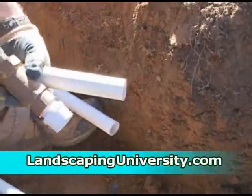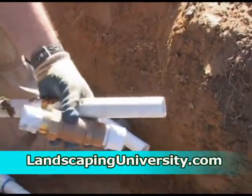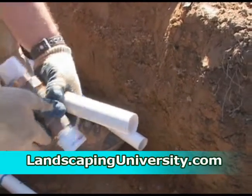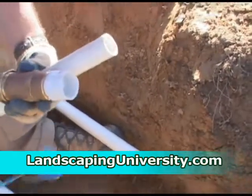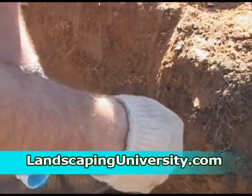Always clean before and glue next, once the cleaner is dry. I've got an open end on one end to let the plumber attach that right into our main line.